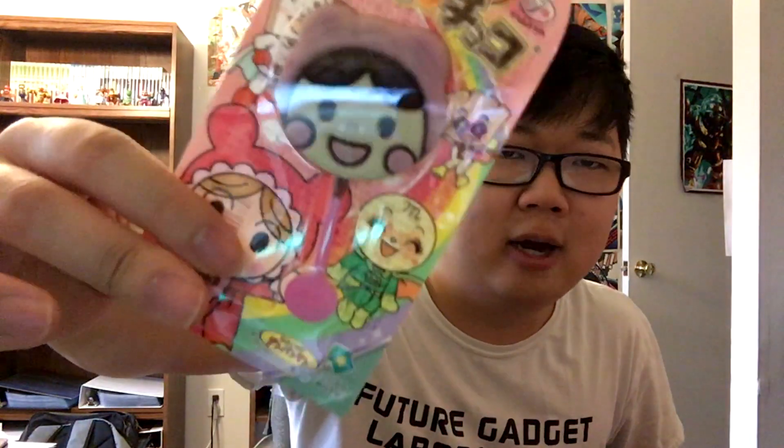I could have gotten Anpanman but I got this girl instead. I don't know who she is, but she's cute. It really is almost too cute to eat — look at that pleasing design. Alright, here we go.